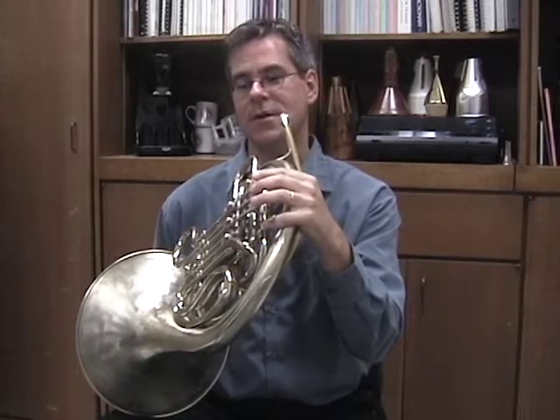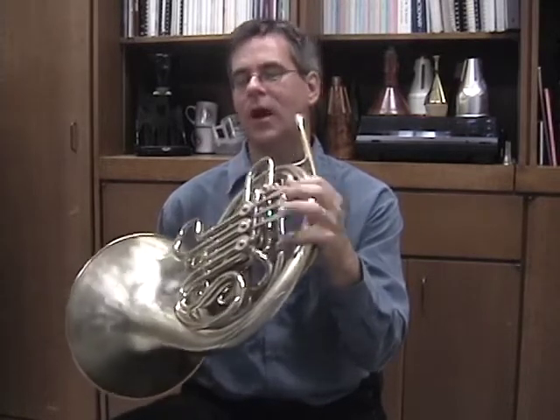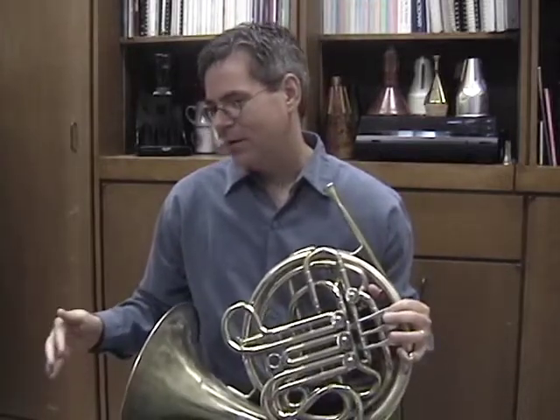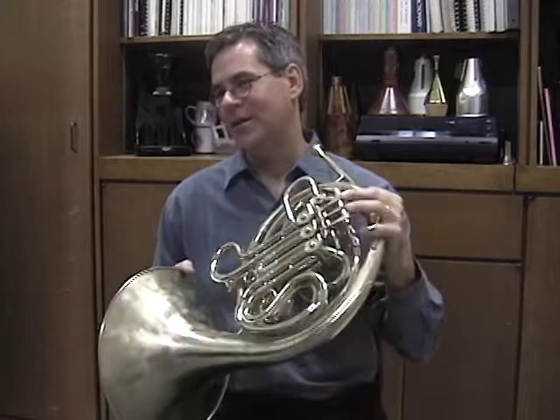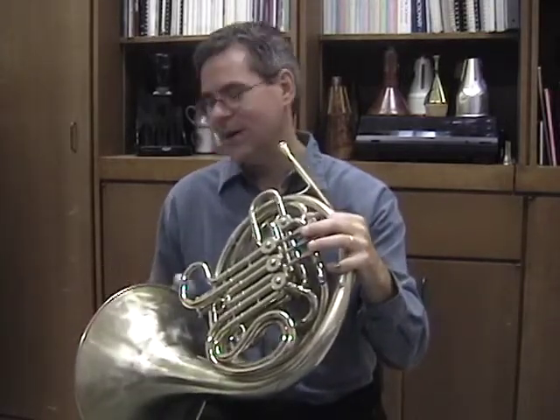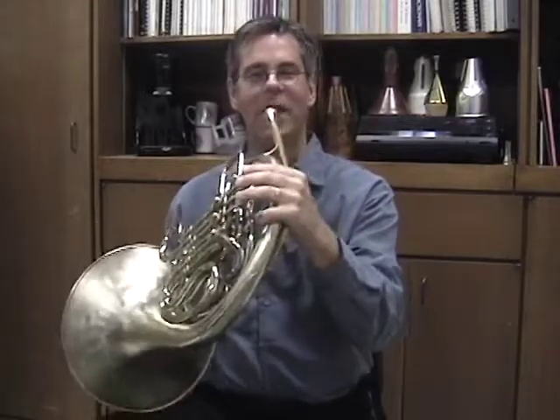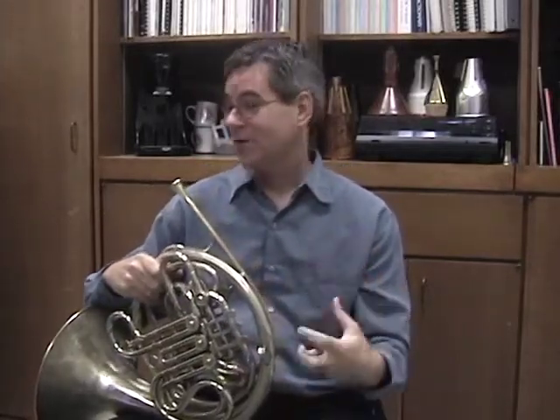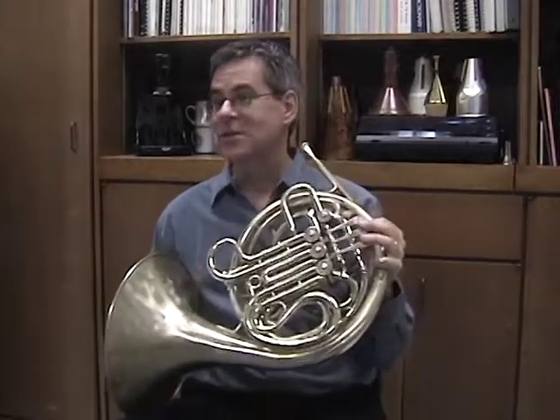For a lot of small kids, they try to put their hand in the bell, which is something horn players do and makes our sound so characteristic. But they're too small to actually do that. So I tell little kids to hold the horn like this so that it feels right, because as they grow into it, they can put their hand in. I had a teacher once who told me that if you have a good ear and can make a good sound with your hand out of the bell, it's just going to be that much more beautiful when you finally put it in the bell. You don't have to put it in right away.